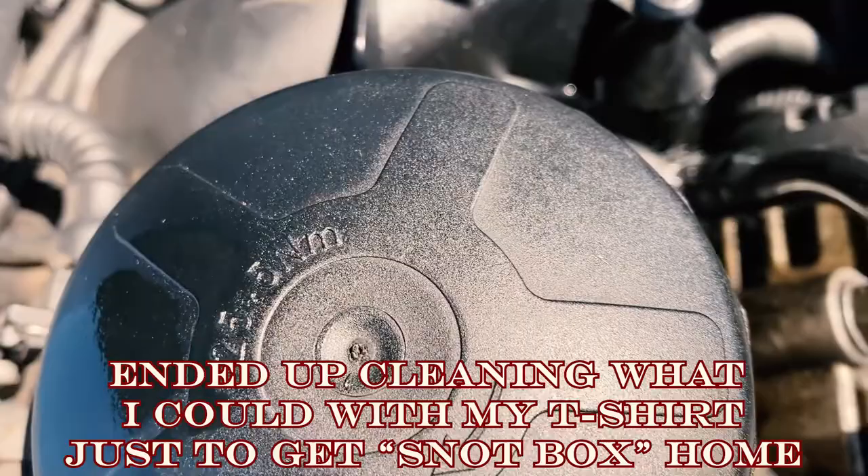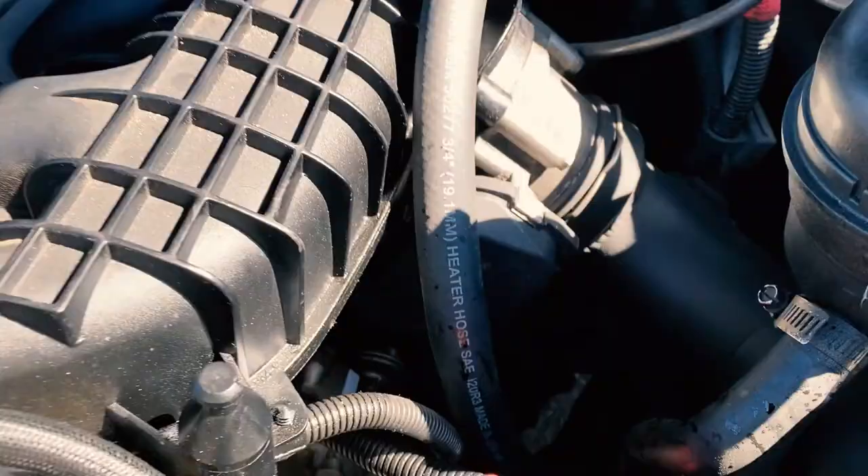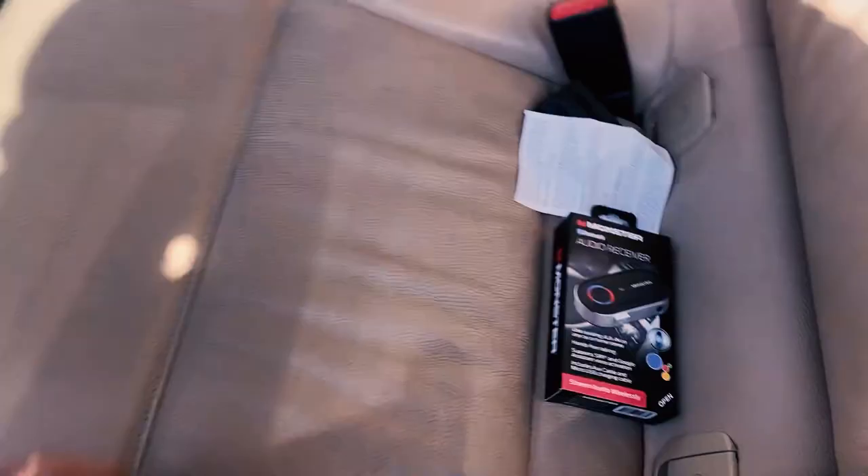It doesn't look like the leak is continuing though — maybe the cap was just a little bit loose. I'd like to take the whole thing apart and clean it up. Hopefully we make it back home.